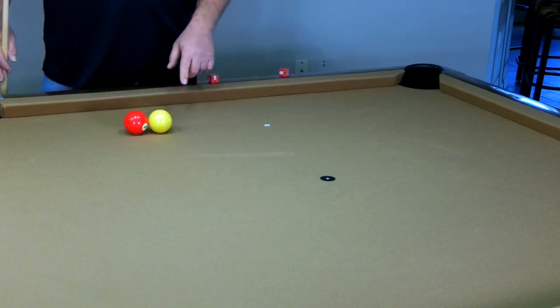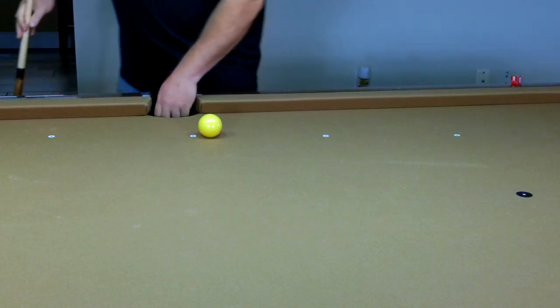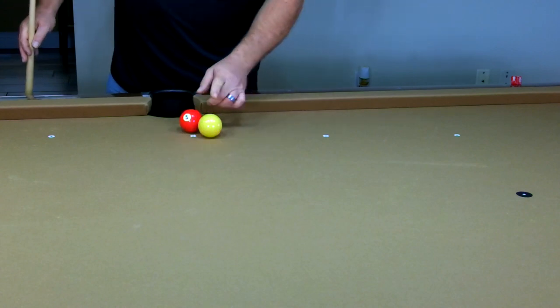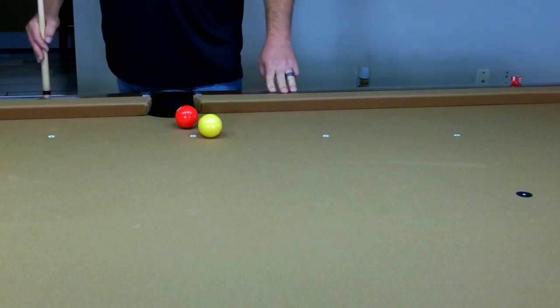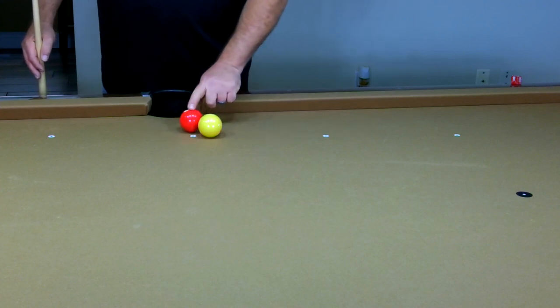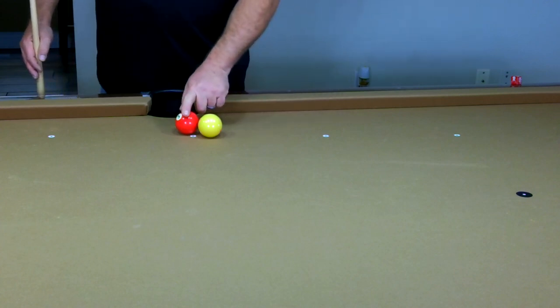I would do this shot approximately 15 to 20 times. Then we move the object ball down one donut and see how close we got — I'm about half an inch forward, almost perfect. It's extremely hard to stop it exactly in the ghost ball position 100% of the time, but being that close means you shouldn't make any critical error.